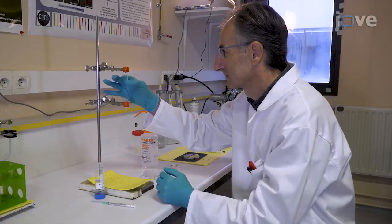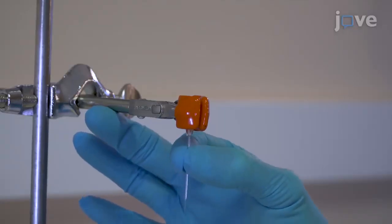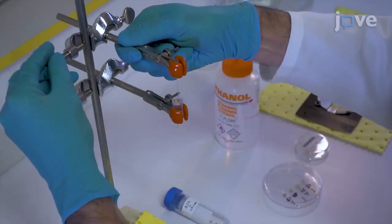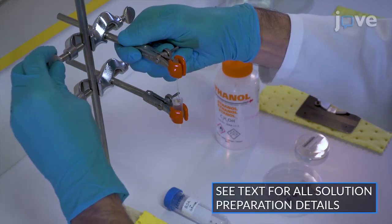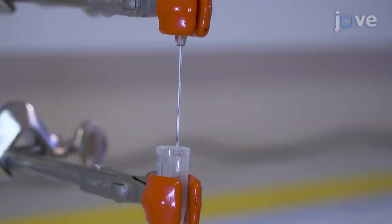Before beginning the procedure, place pulled glass micropipette capillaries vertically into holders and lower the holders until the tips are immersed in freshly prepared glucose bovine serum albumin solution overnight. By the next morning, the solution should have risen about one centimeter into the tips by capillary action.